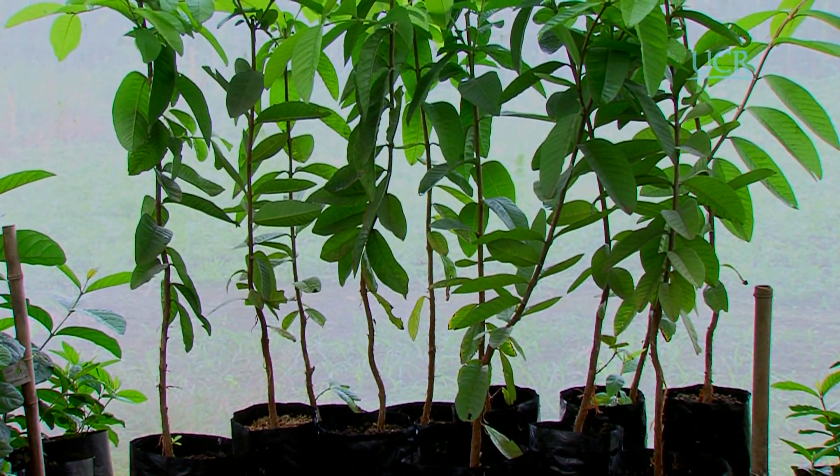Para realizar este tipo de injerto en árboles de guayaba se necesita que los patrones tengan de 6 a 8 meses de edad, que estén en crecimiento activo, sanos y bien nutridos.